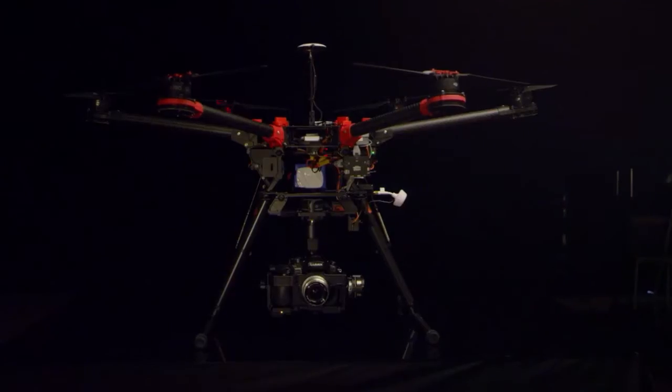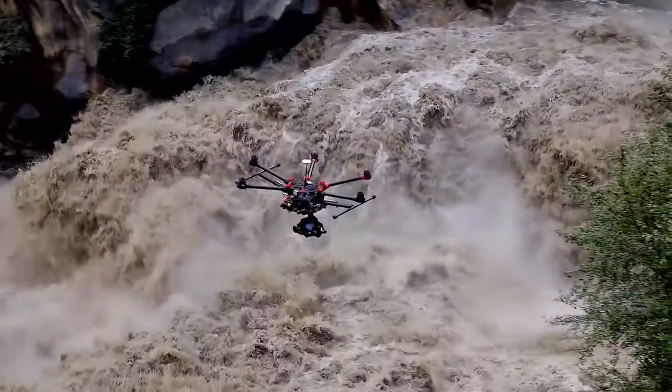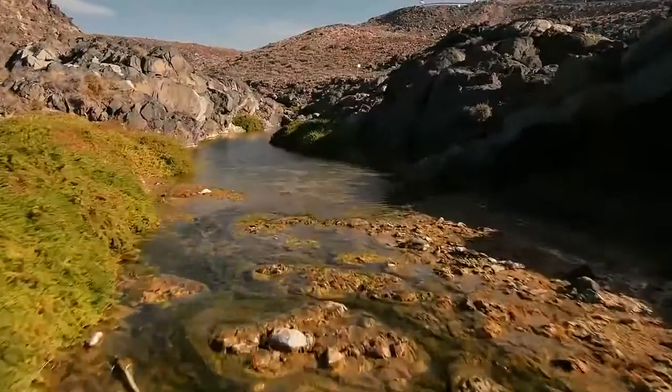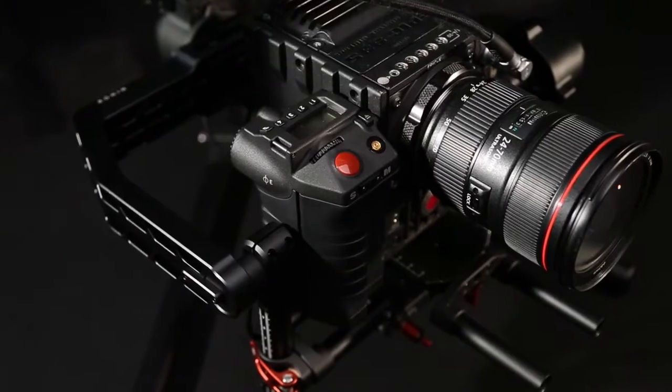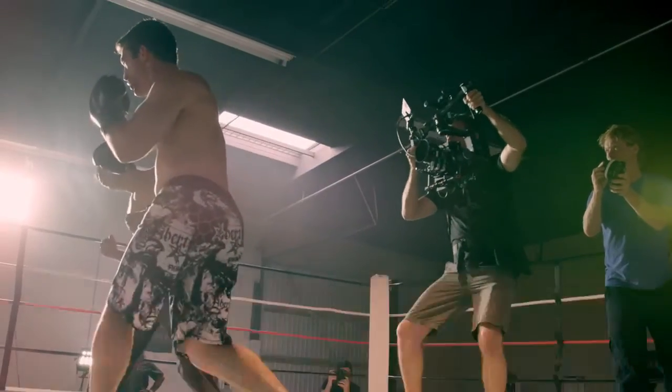The Ronin wouldn't have been possible without our years of experience in aerial cinematography. Our gimbals were the first to bring direct-drive technology to filmmaking in an affordable way, and the Zenmuse series enables creators to stabilize a wide range of cameras during flight. But then our constant drive to innovate pushed us to apply this technology beyond flying platforms, resulting in our first handheld gimbal.